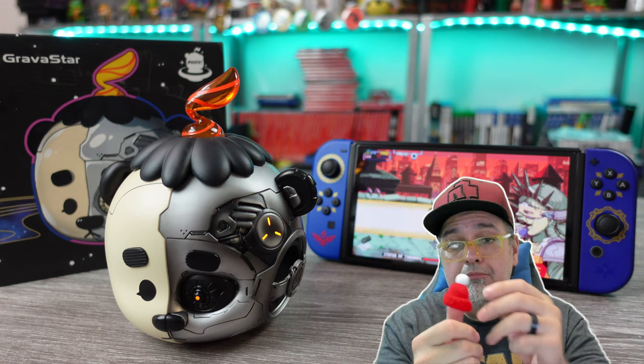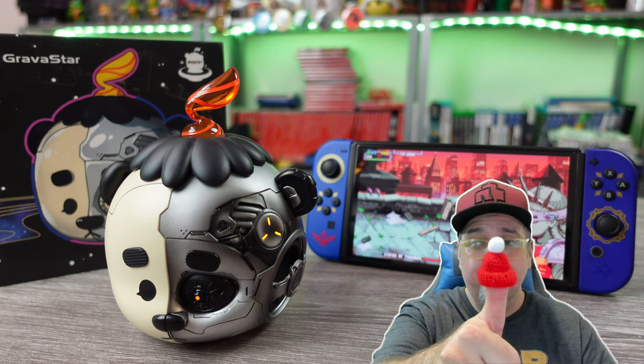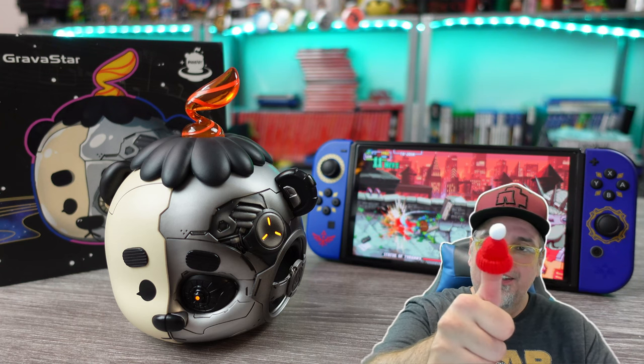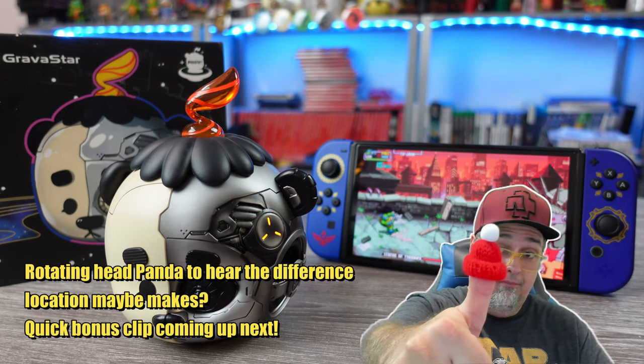If all you want is a speaker for a cheaper price, then maybe a piece of functional cyberpunk sci-fi art isn't for you, and that is fine. Just wanted to share this thing with you guys — the choice is yours. Appreciate you watching, I will catch you on the next one. Bye.